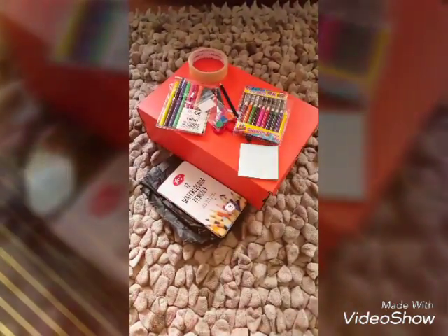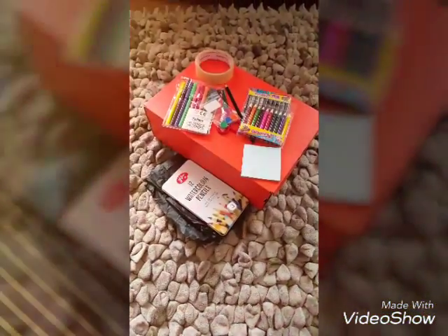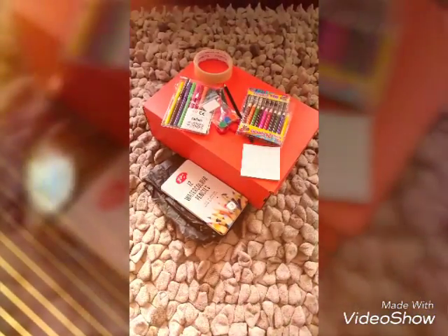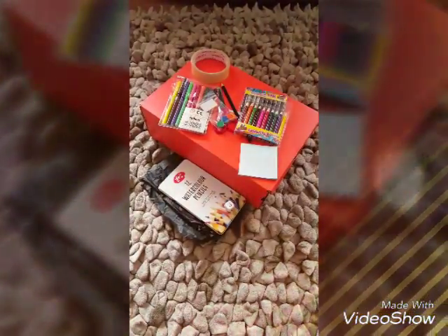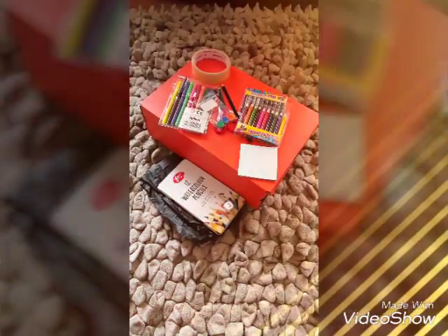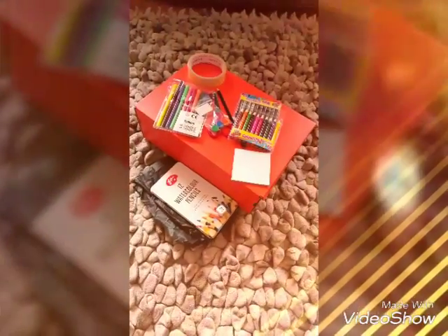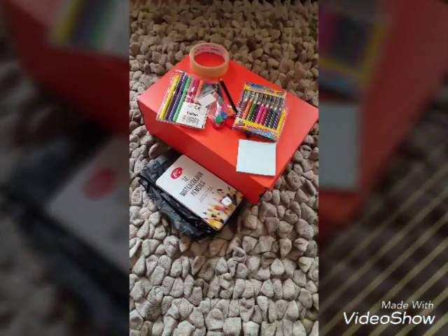Hi everyone, welcome to Dyslexia for the Wise, the art and craft session. We're here with three young people and they're going to try their best to create a board game that can help dyslexic children maybe read, maybe learn how to write a bit better, to use their memory a bit better — it could be anything really. It's going to be a board game that dyslexic children can play, and anyone can play, not just dyslexic children. But we are targeting dyslexic children, so they're going to have a limited time to create this board game.